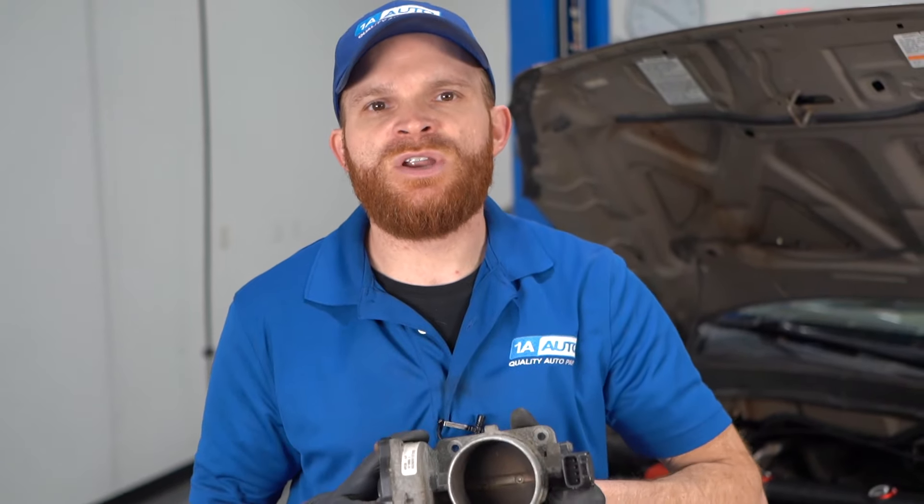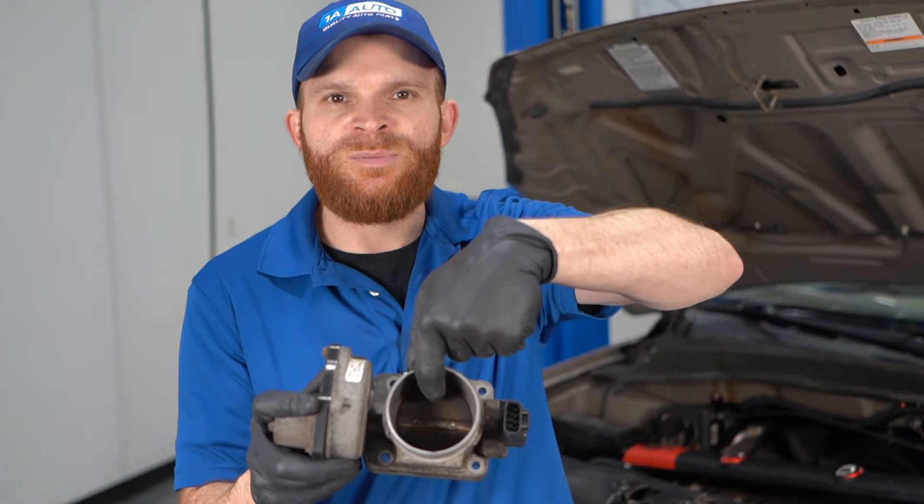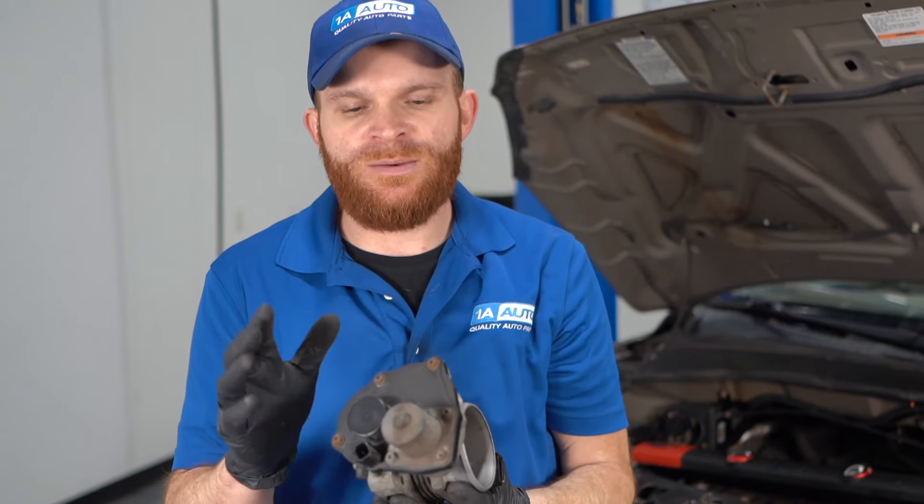Once it's off, take a nice soft toothbrush — an old one — and get inside here with some throttle body cleaner and try to clean this out. You definitely do not want to try pushing on this butterfly. If you push on the butterfly too much, you could potentially damage the calibration of the gearing inside, and the computer won't know where the throttle body butterfly is, so it won't know exactly how much fuel to add to the mixture — causing a severe runnability issue. If cleaning it and reinstalling with a brand new gasket doesn't fix the problem, you'll have to go ahead and replace the throttle body.